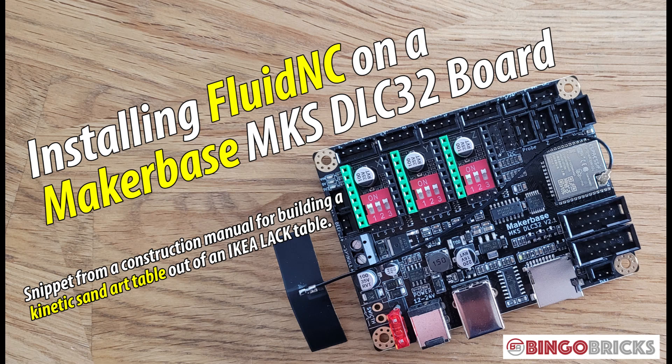In this video, I show you how to install the Fluid NC firmware on the MakerBase MKS DLC-32 controller in order to use the controller for Make Magazine's SandArt table project.